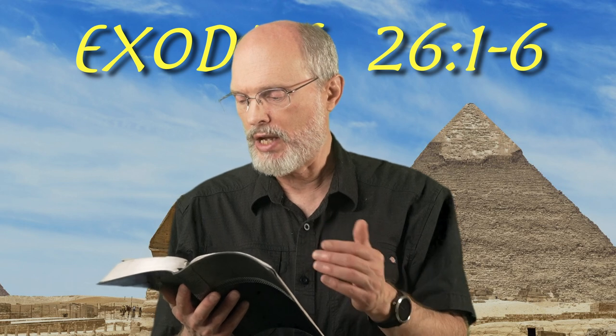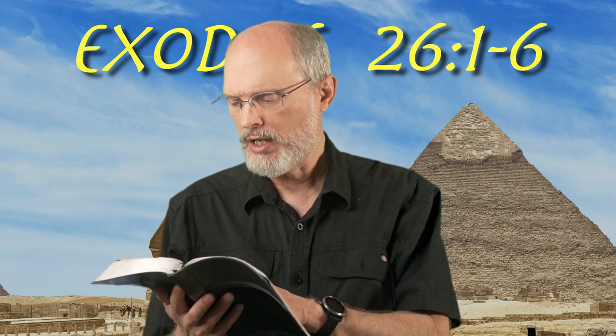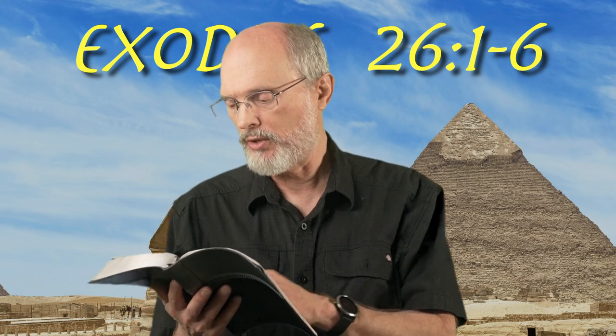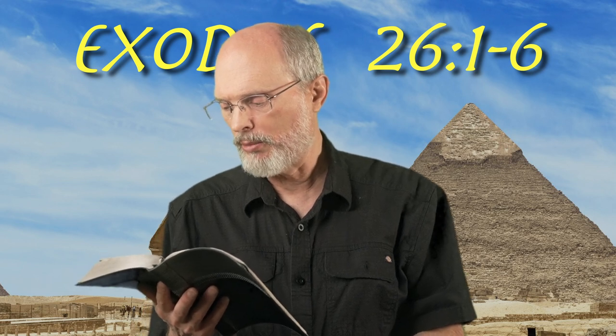Five curtains shall be joined to one another and the other five curtains shall be joined to one another. You shall make loops of blue on the edge of the outermost curtain in the first set. Likewise, on the edge of the curtain that is outermost in the second set. You shall make 50 loops in each set, opposite each other. You shall make 50 clasps of gold and join the curtains to one another with the clasps so that the tabernacle will be a unit.